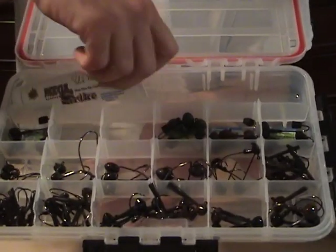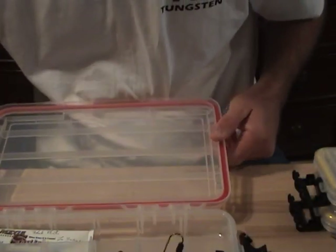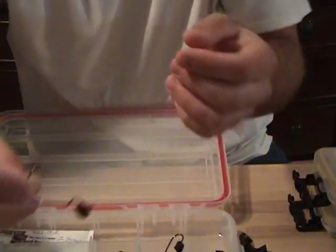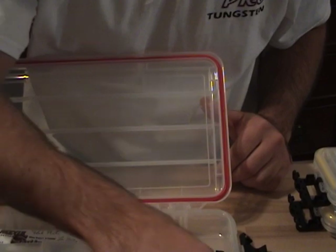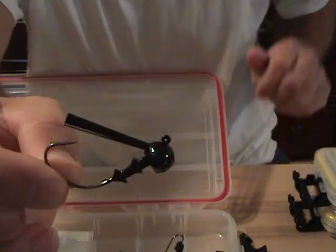I always keep a scent in here — Mega Strike. The Wobble Heads, I've got these in four different sizes. The Trampers I've got in 1/4, 3/8, 5/8, and 3/4. Really nice jig heads — they're powder coated so they don't chip easy, that's one reason I like them. Weed guards are nice and soft, and it's got a wide gap Mustad hook.